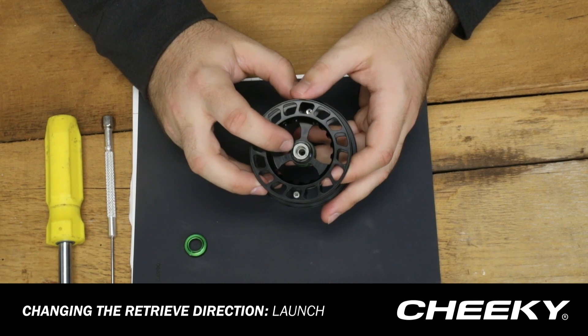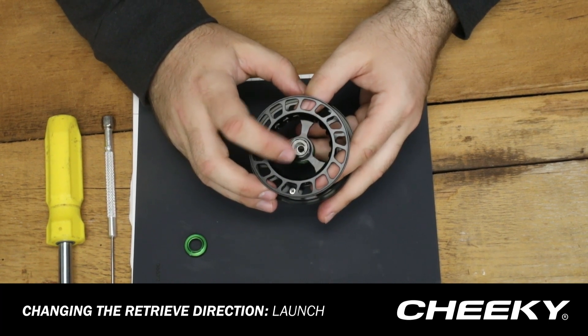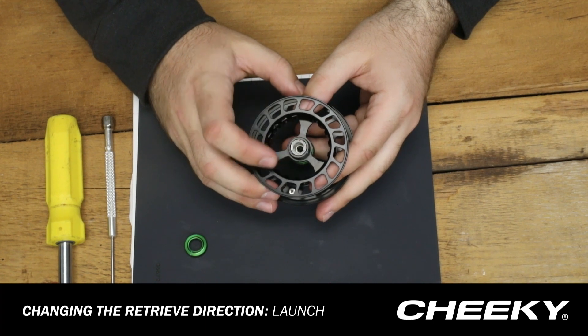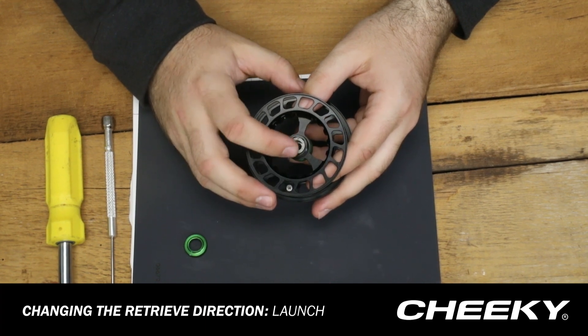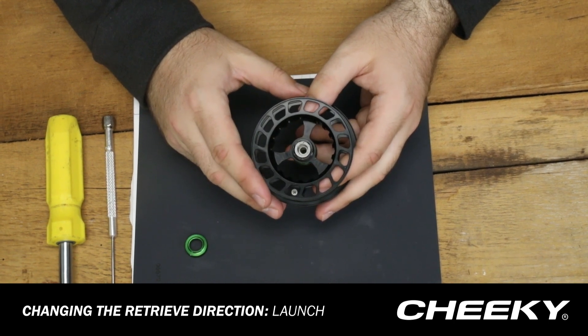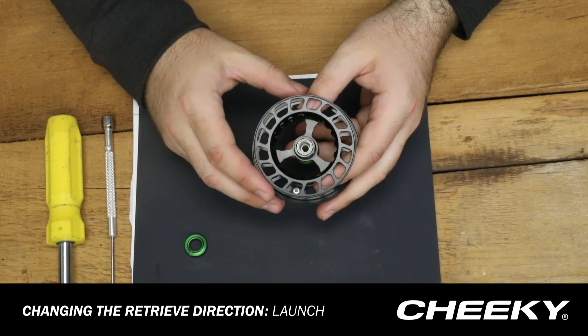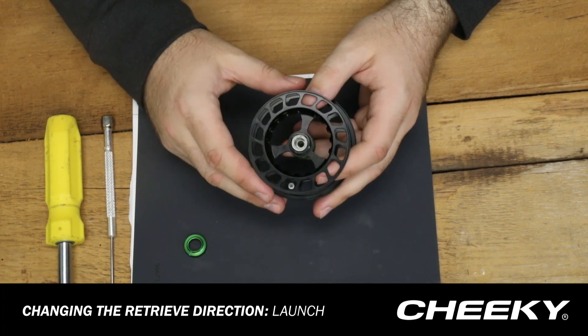Next we are looking at the inside of the spool cap, and we have the one-way bearing. Right now it has the white part facing outward, and that signifies that it is set for a left hand retrieve. All we're going to do is flip that over, and that will change it to the right hand retrieve.